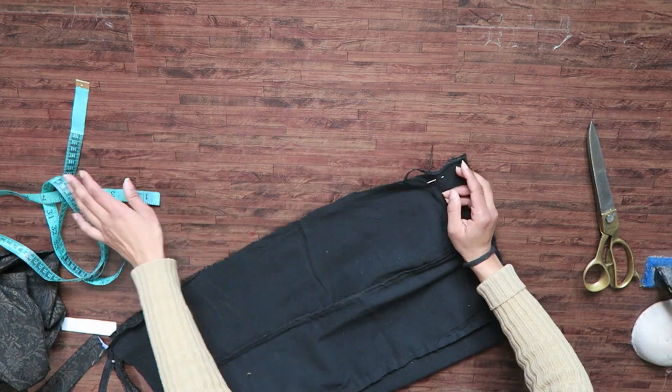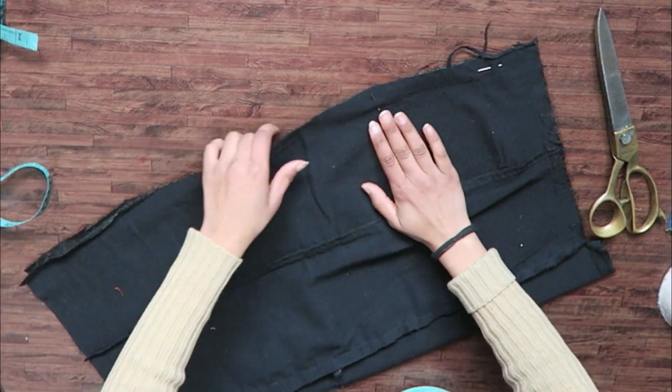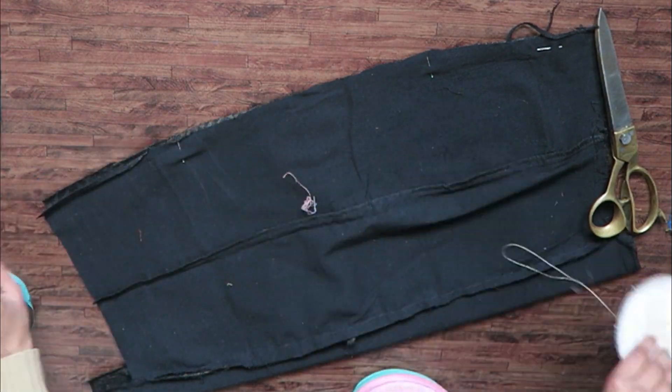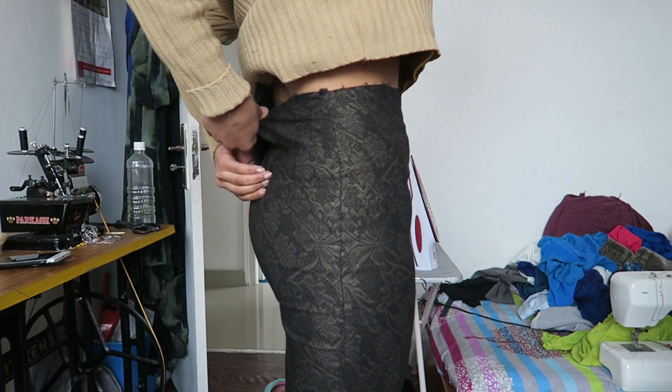While joining the back, I'm going to leave seven inches from the waistline for the zipper and leave five inches from the bottom, then join the rest of the part. This is how the skirt looks on my body and I'm already loving it.